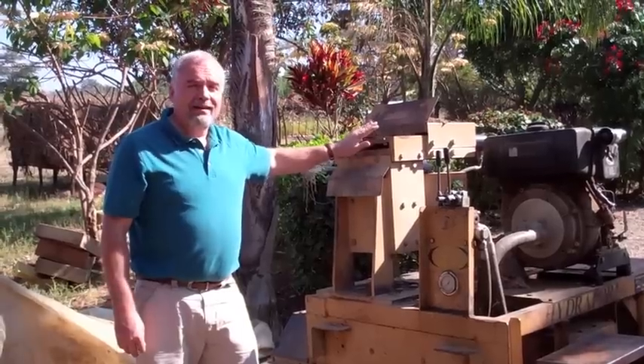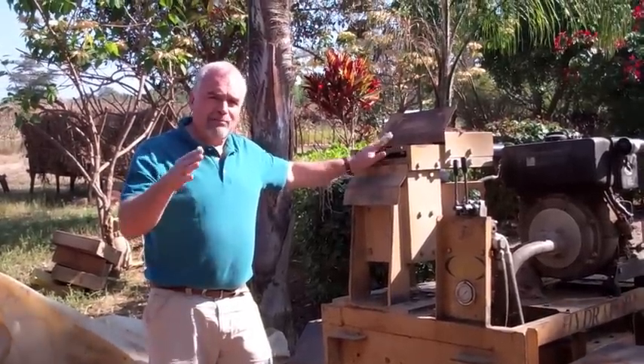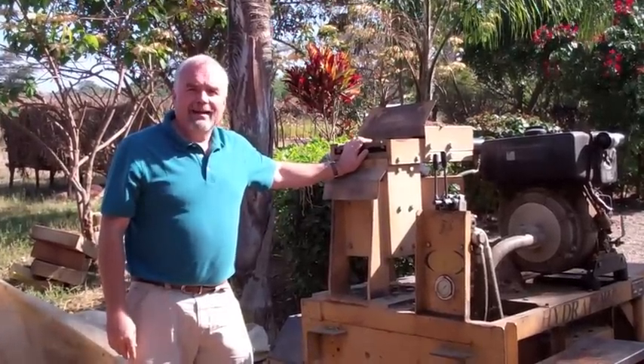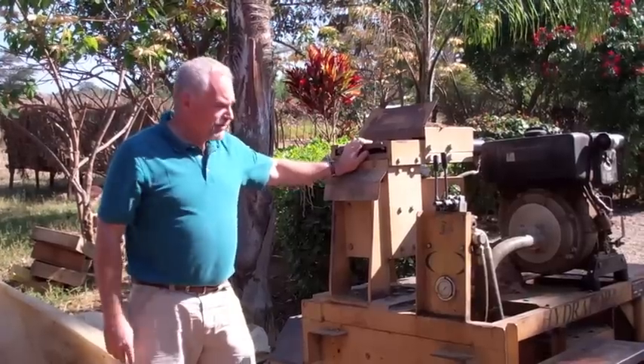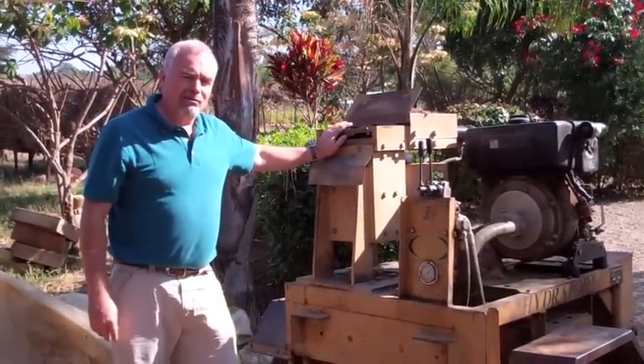If we're in a hurry, these blocks are interlocking on four sides and we can dry stack them, plaster both sides, and then the house can be at roof level in about a day as long as the foundations are ready. This is our block machine. It's been a tremendous gift and of tremendous use to us.